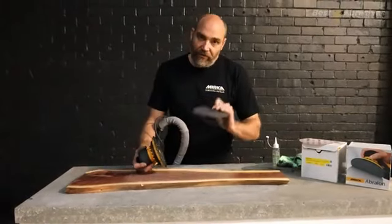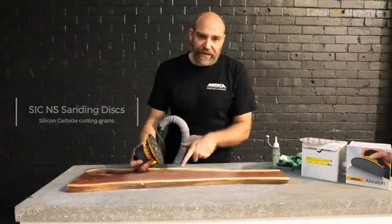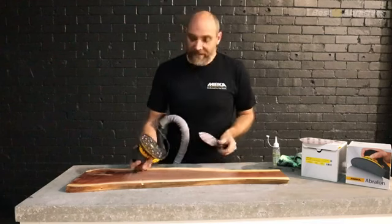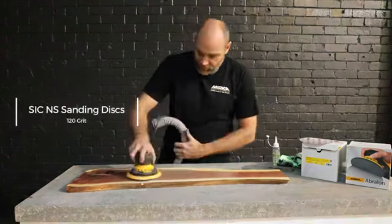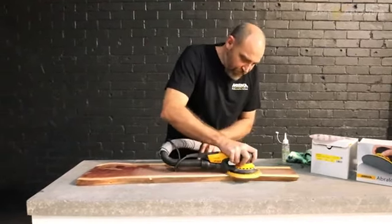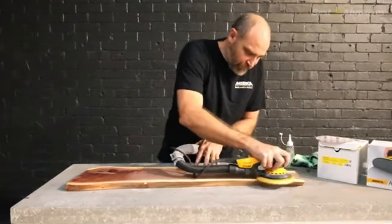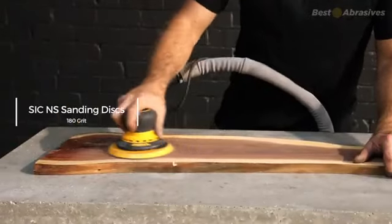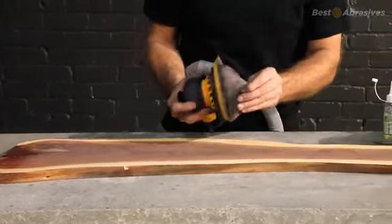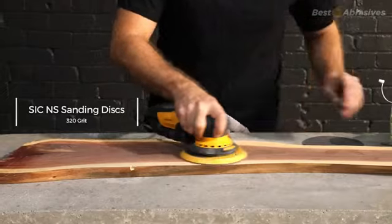I'm just going to use some silicon carbide and go up through a few grits to sand some hardwood. This is called dead finish, and after you sand it to 4000 it will be glossy and bring up its own finish. So I'll start with 120. Let's do it!